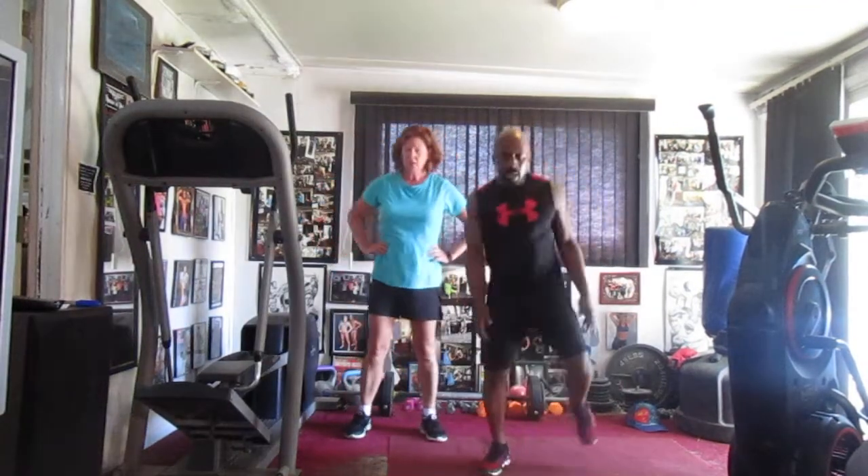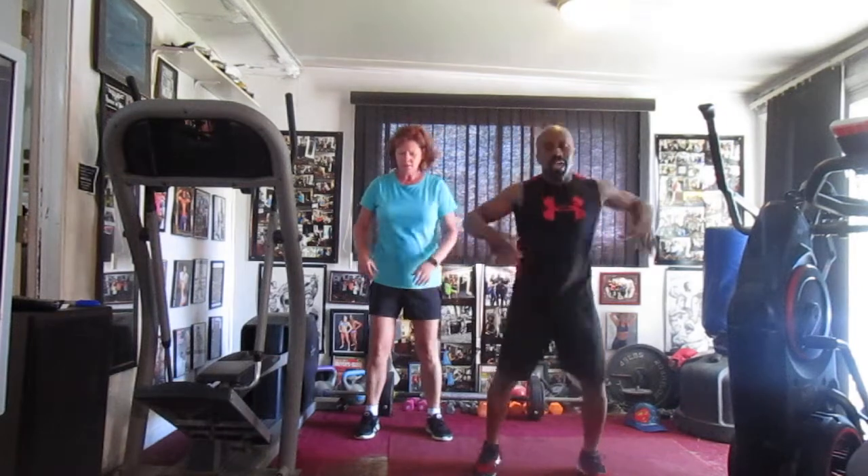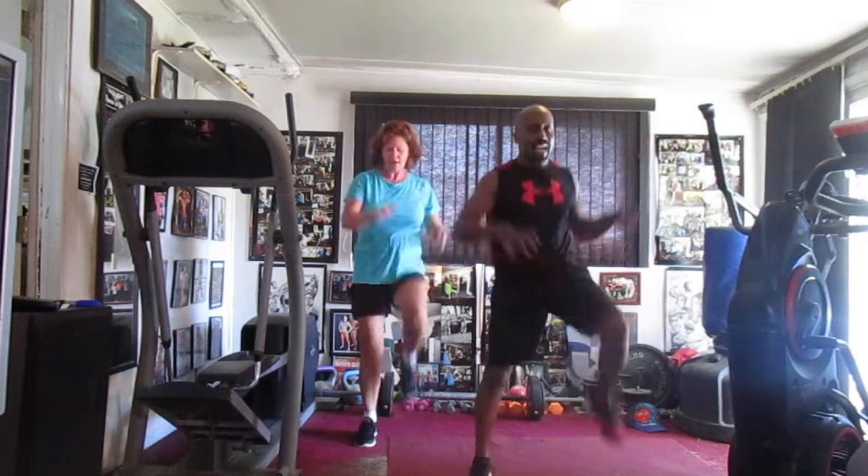We're going to march out with eight. You ready? Five, six, seven, march in eight — march in one, two, three, four, five, six.